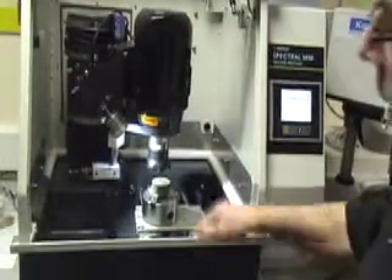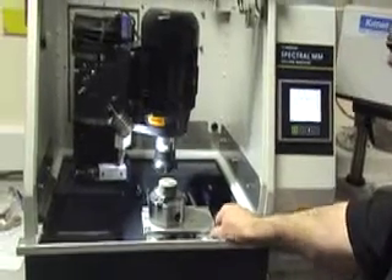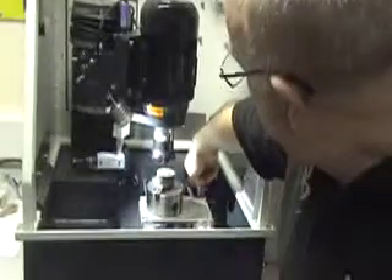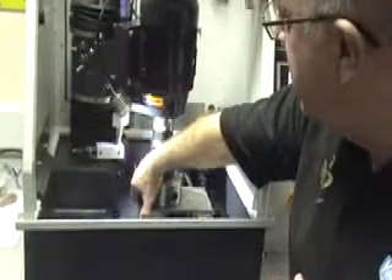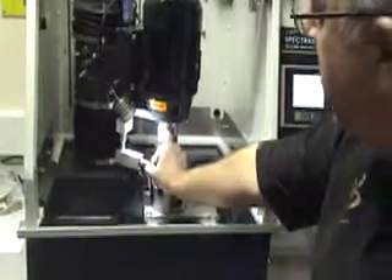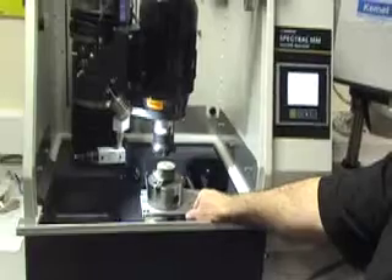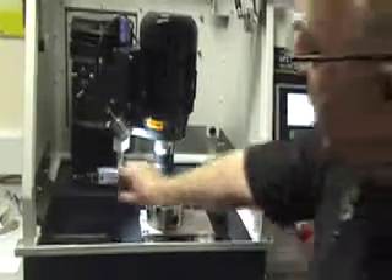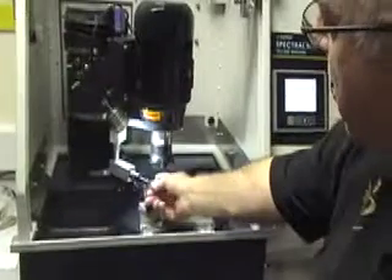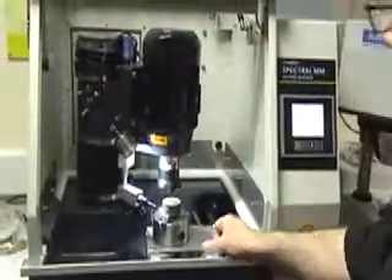Maintenance on the machine: keep it clean, clear out the cutting chips, regularly lubricate any grease nipples on the slides, make sure that the sensor head is out of the way when the machine is being used, and occasionally check the adjustment of the sensor head to make sure that the centre line is approximately in line with the bottom of the cutter tip.